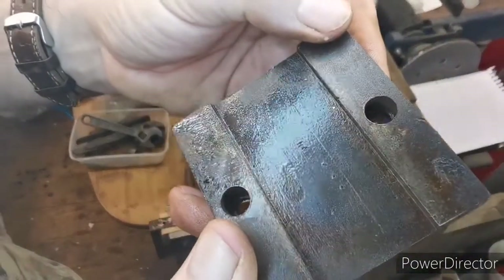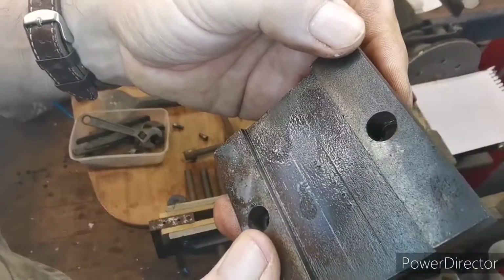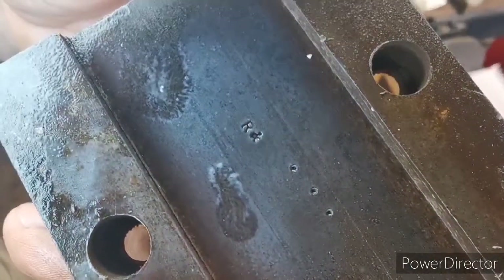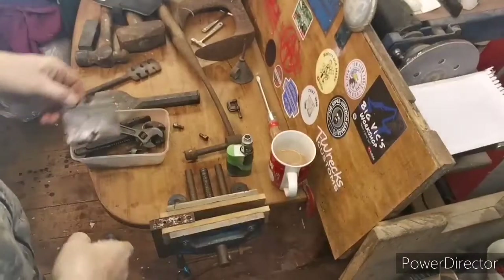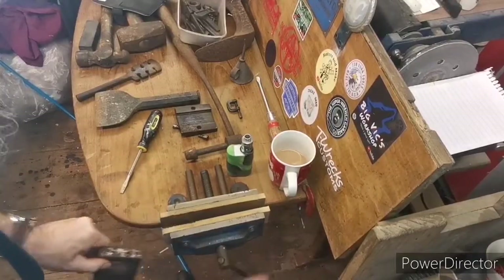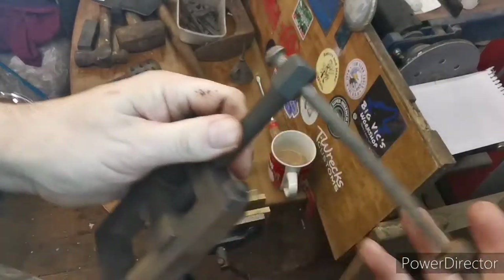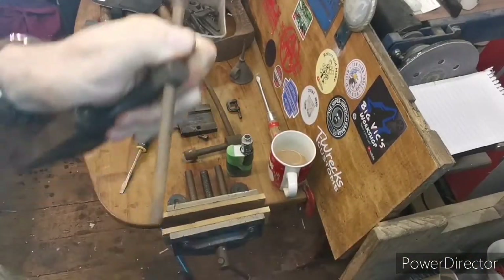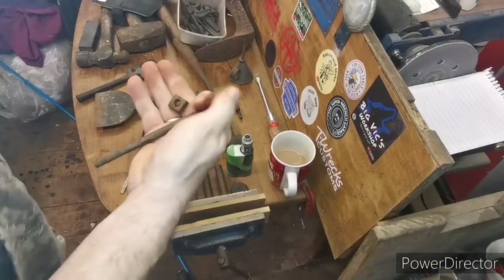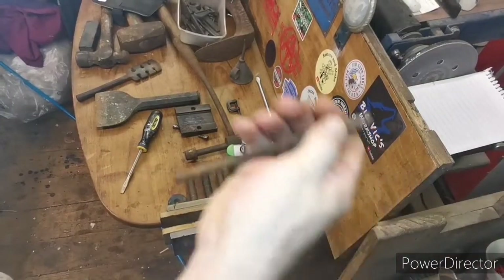I don't know if you can read that — I can't yet. Looks like an H and then 'and' and then three dots. I'm going to have to make a new one of these. This is one I found and hopefully I can make this work. I don't know what it is or where it's from, but like most of you I don't chuck anything away.